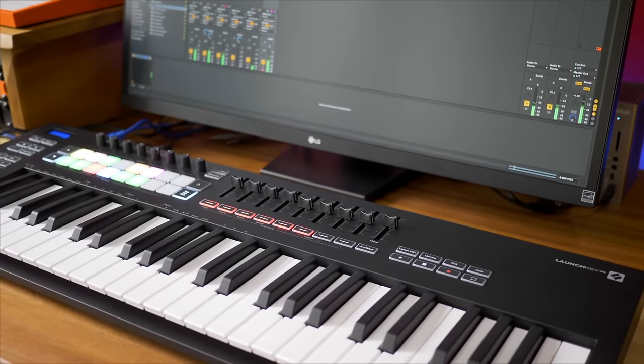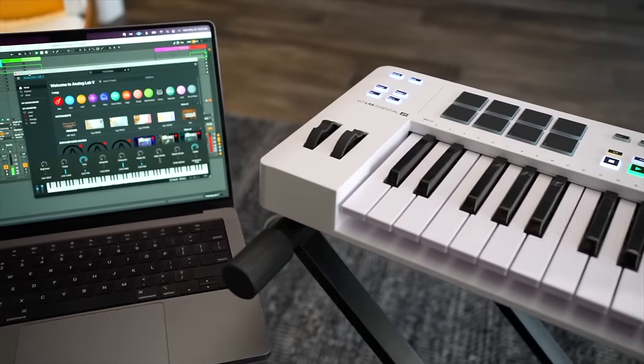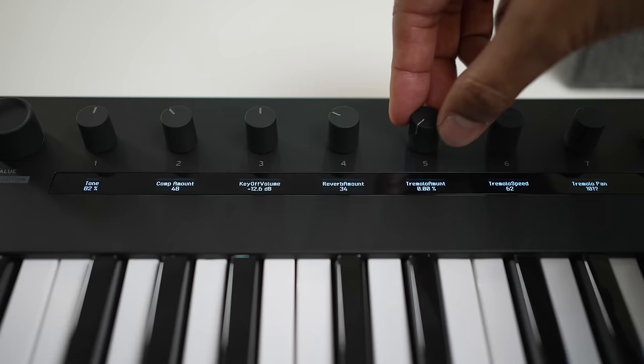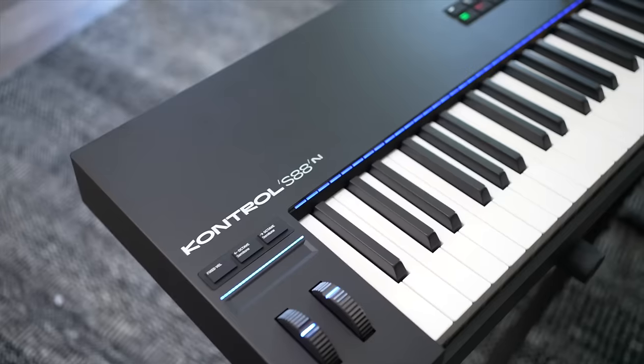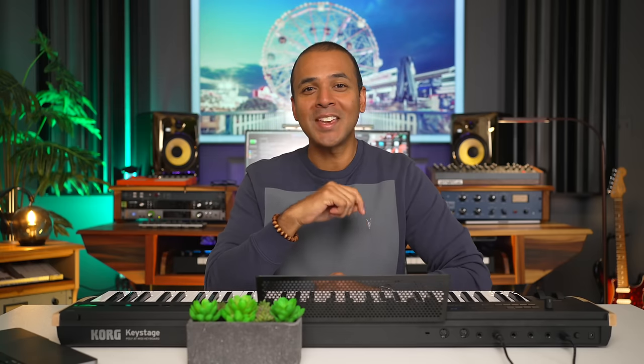The competition is pretty steep at this price point. If you want clip and scene triggering for Ableton Live, the Novation Launchkey offers that with many of the other features you have on the Key Stage. If you want virtual instrument control, Artoria and Native Instruments will give you more with their own software platforms. The Korg Key Stage has MIDI 2.0 built in, but at launch it doesn't really offer a whole lot more over the competition. Hopefully they can build more features in the future — I'd like to see mixer control with the eight knobs and the screens below, and tight compatibility with other DAWs. If you're interested in buying the Key Stage or any other keyboards mentioned, check the links below. Thanks for watching and make the music you love.